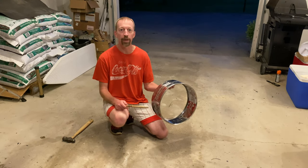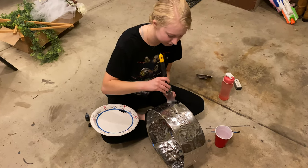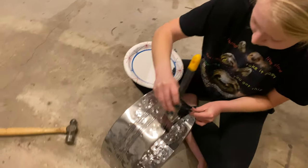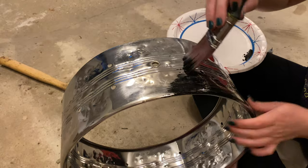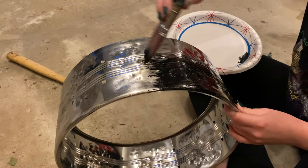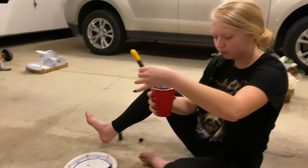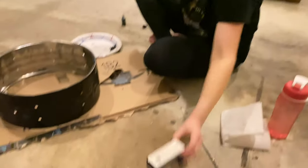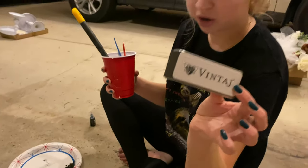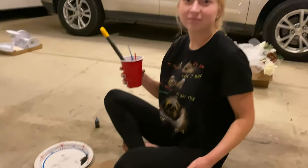So Natalie is doing the patina work here. All done. Then we're just gonna use this little thing, a vintage bar, and rub it off so it's just black in the cracks. We'll do that in just a couple of minutes when it dries.